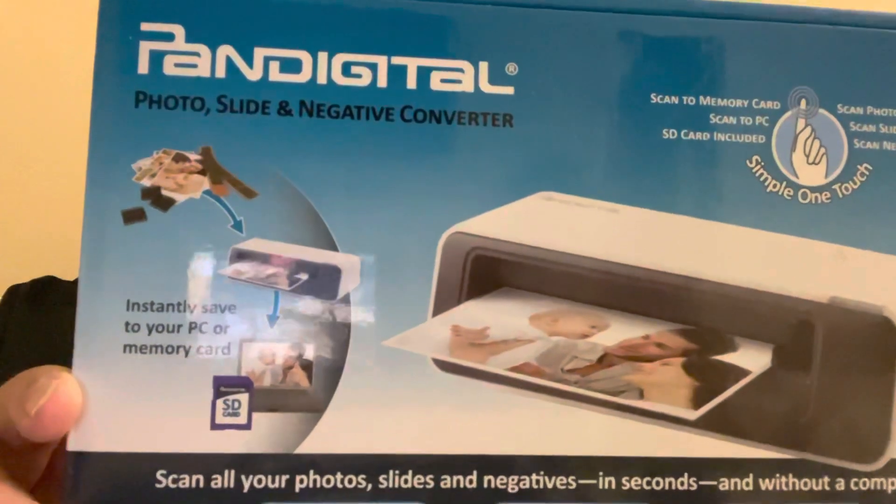Good morning friends, this is Arthur Roy Murray and I got a product for you — it's right there. It's Pan Digital, it's a photo slide converter. The lady of the house got this over on Amazon and she's using it. I don't use it, but she says it's excellent. It converts your photos.